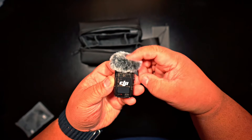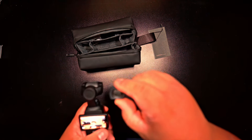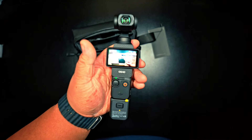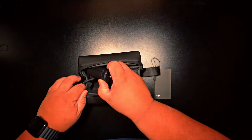In the Creator Combo, it also comes with the DJI Micro 2 and the wide-angle lens. Everything fits all in the pouch. Let's see what this camera can do.